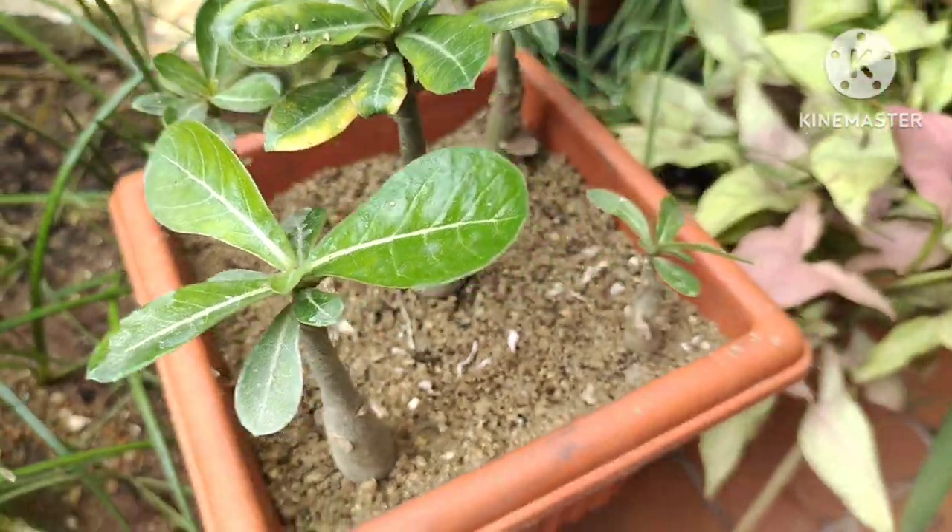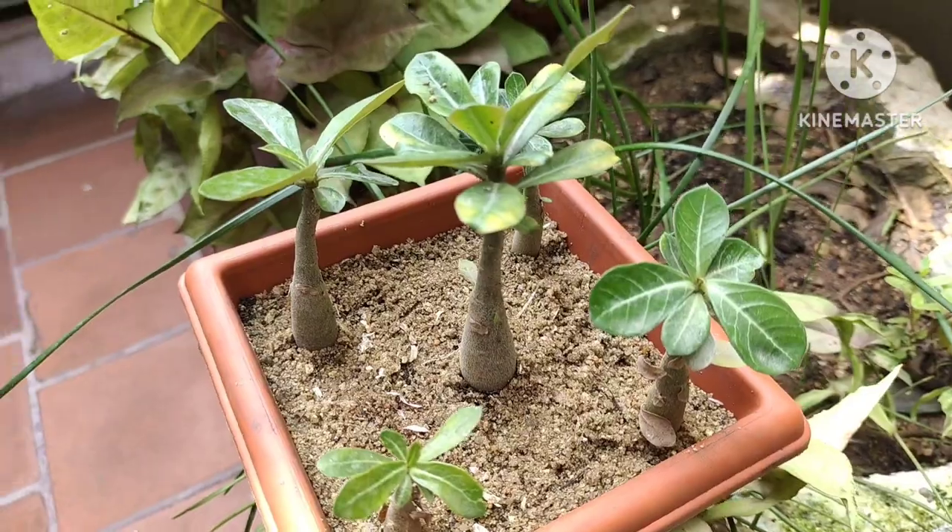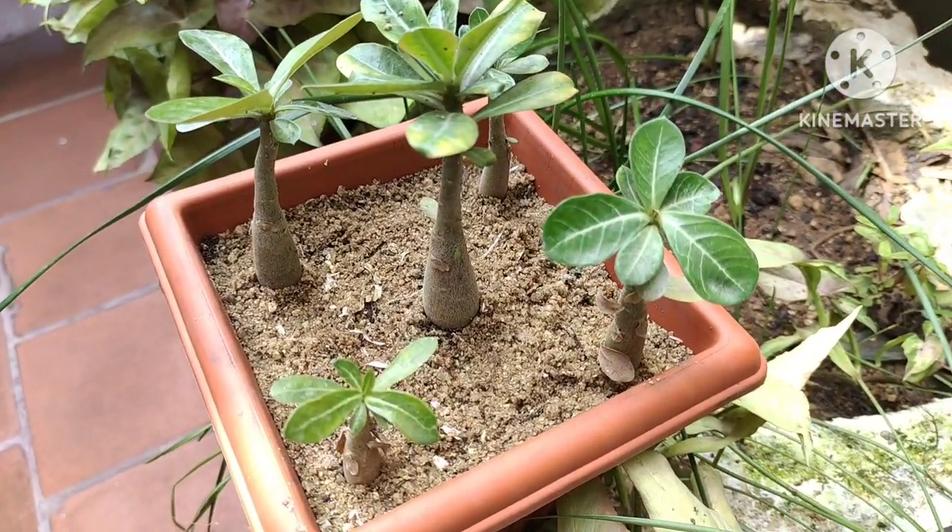This looks very nice. Let's put it in a shaded spot as well, placing it in the middle.